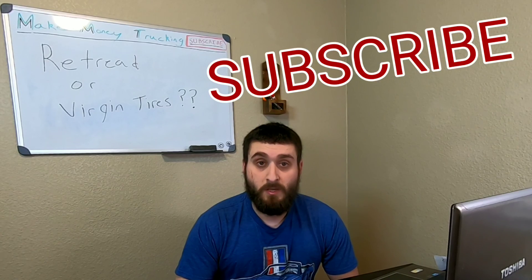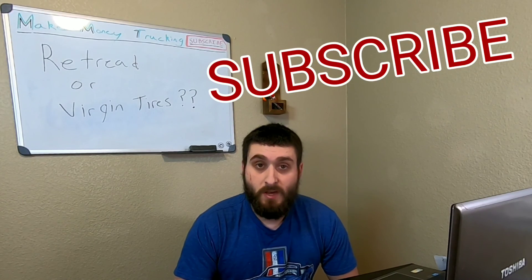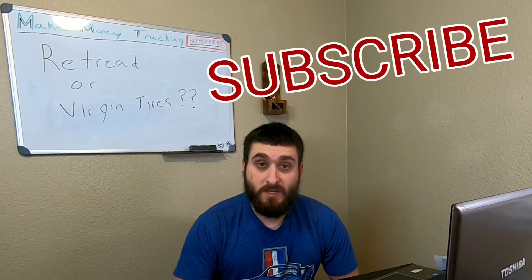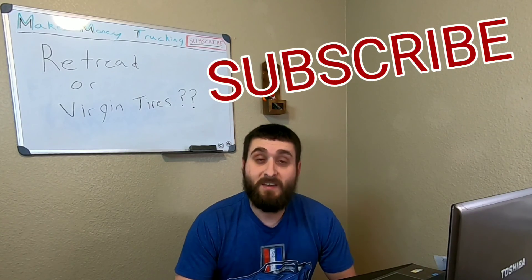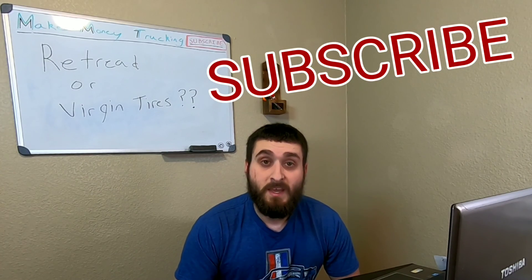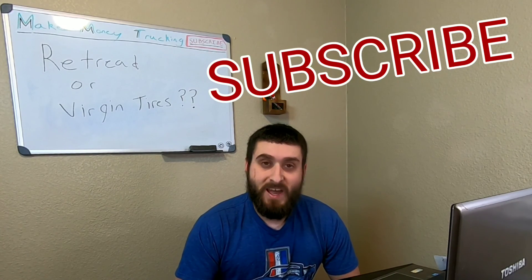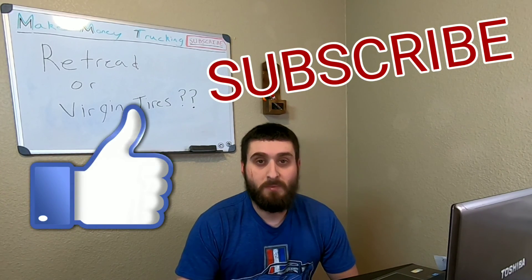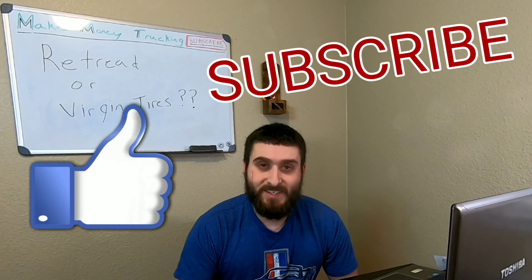I can save a little bit of money because every month or so I have a blowout or puncture anyway, so I just run retreads due to my situation. Hopefully you guys found this video informative and learned something from it. Like, subscribe, leave some comments below with other video ideas, and I'll see you guys on the next one. Thanks.